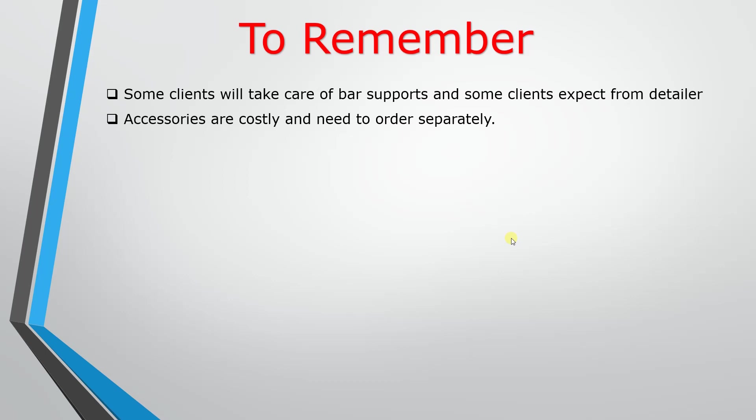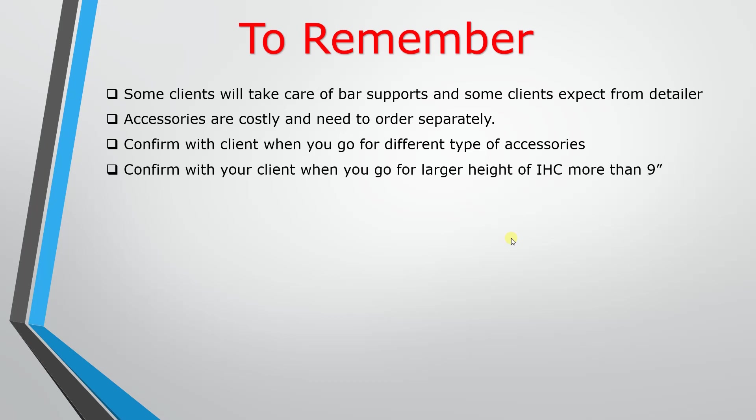The most commonly used types are: slab bolster, beam bolster, high chair, and individual joist chair. Confirm with the client what type is available. The accessories come in packages of 10 numbers, 20 numbers, or 50 numbers. Order rounded values — for example, if you need 52, order the next pack size. Also calculate extra quantity to account for site damage.